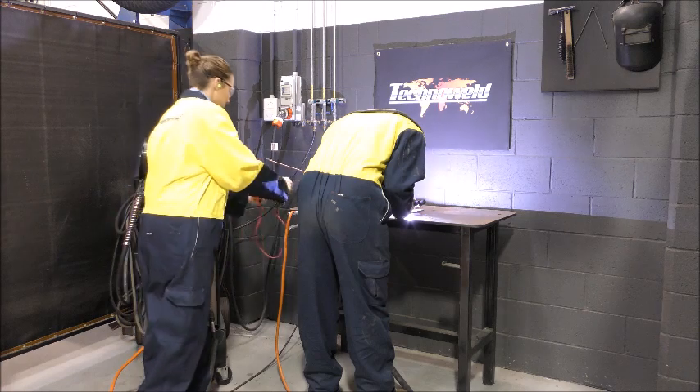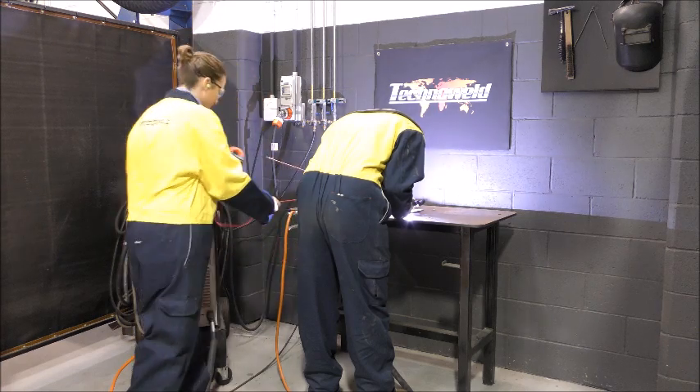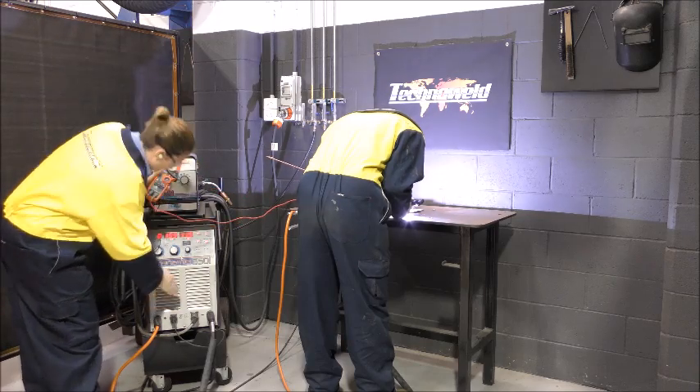Checking the voltage for TIG welding varies slightly compared to other welding processes. The red probe is inserted again into the negative terminal, which is the earth lead for TIG.